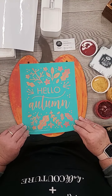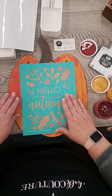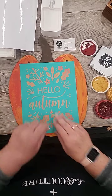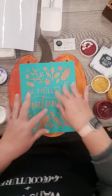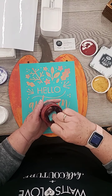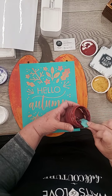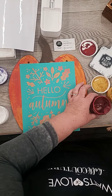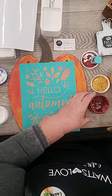So you can totally just press it on right where you want it and use the parts that you want. So I'm going to do the Hello Autumn part in white. And even though this is orange, I'm going to use some of our shimmer red, shimmer crimson, and some of the harvest, because I love those colors and I think they'll contrast nicely.